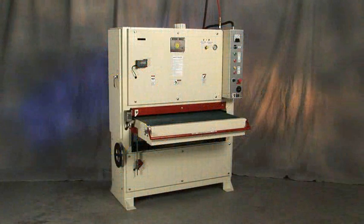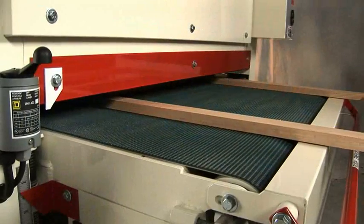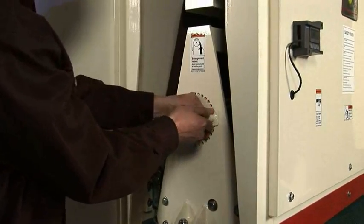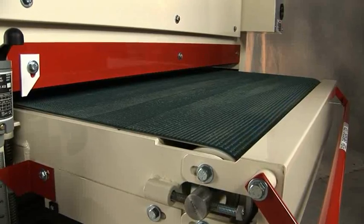The model 4375 is a high capacity American made wide belt sander that is ideal for a busy shop that requires more width capacity than our 37 inch model. Its 43 by 75 inch belt has 25% more abrasive surface than the model 3760, has a fully adjustable platen, and a variable speed DC powered conveyor table.